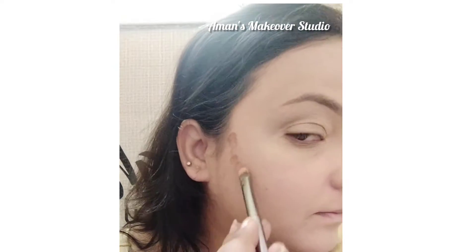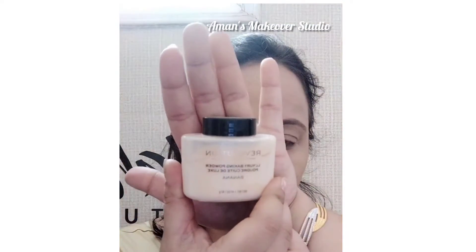Using this contour shade very lightly on the highest point of the cheeks, because a very light contour was going on in her look — a very natural kind of contour. Setting the concealer with this banana powder, again because it was totally a natural no-makeup look.